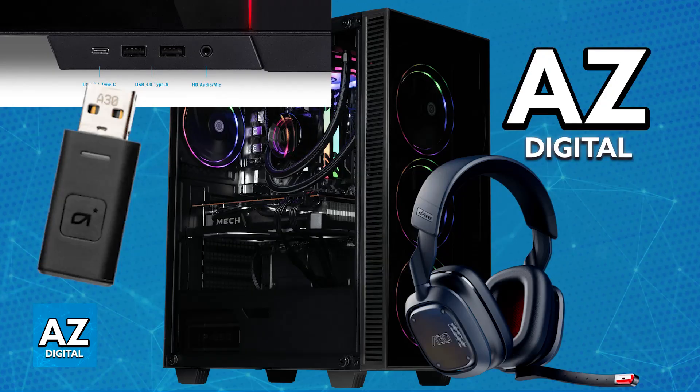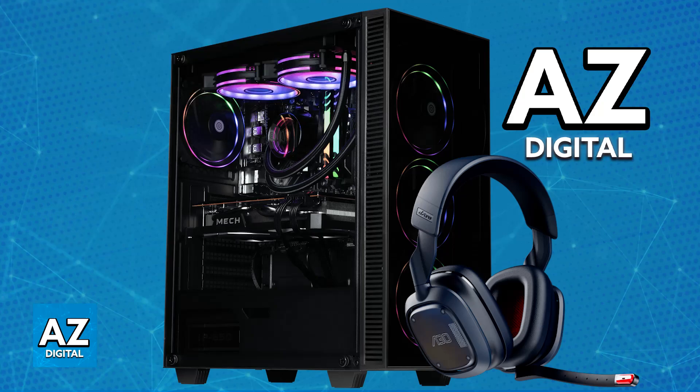As long as the transmitter is on any available USB port on your PC, it is going to be set up automatically. You can download the Astro Command Center if you would like to see additional settings, but it is essentially plug and play. You will be able to listen to all of the audio being output on your PC through the Astro A30.